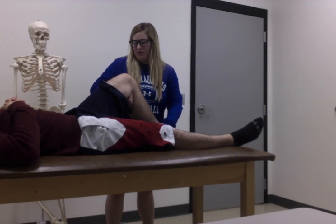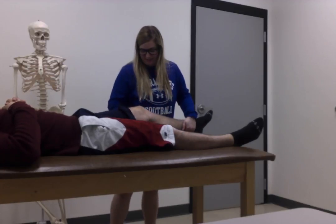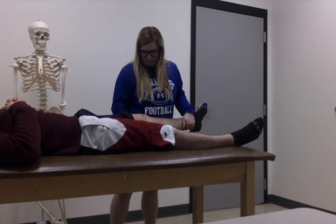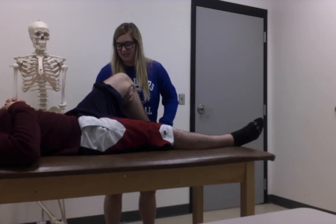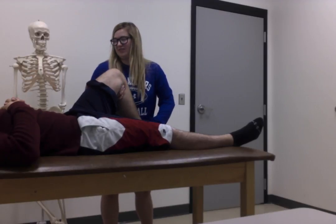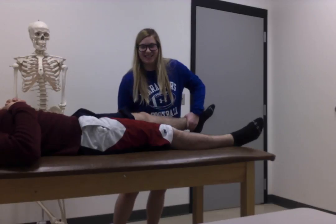When the patient is in extension, they should feel more meniscus symptoms in the anterior part of the knee. And when they go into flexion on that joint line, you can find that. Make sure you're stabilizing. You'll see the symptoms posteriorly during flexion. Extension is anteriorly.